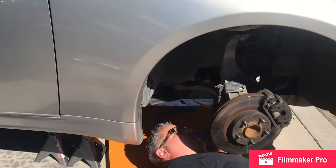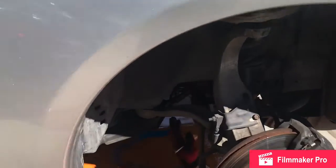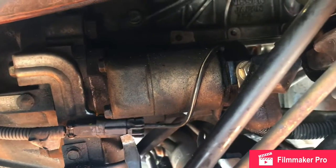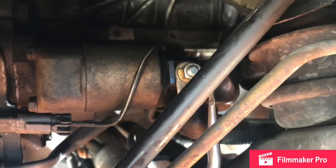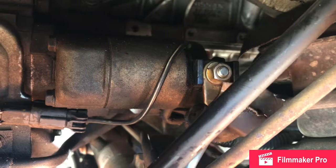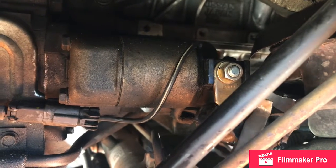We're on the passenger side — the starter's on the passenger side, right next to the back of the engine and front of the transmission. There's a little plug right here that we have to disconnect, and then right here is the battery cable from up top that we have to disconnect. This is a 13-millimeter.